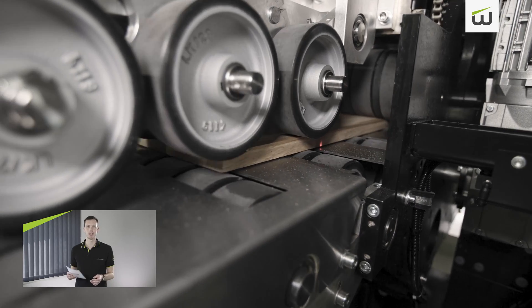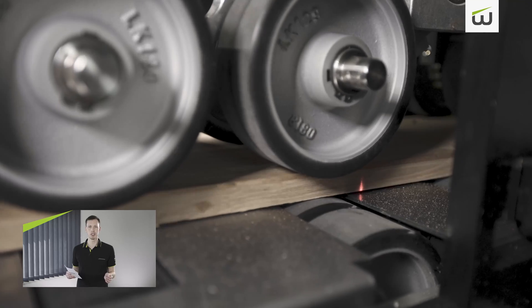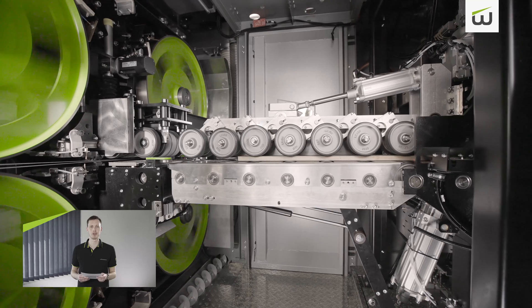Another new feature is the automatic block width measurement. Thanks to additional sensor technology, the block width no longer has to be entered manually, but is recorded and saved automatically.